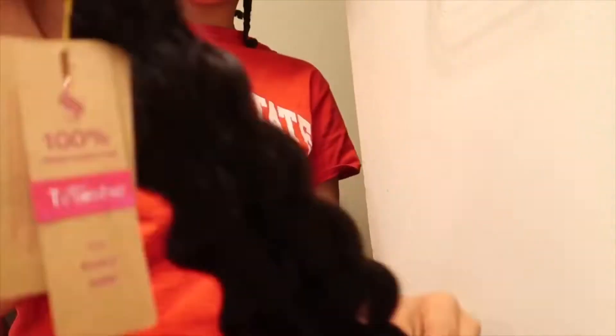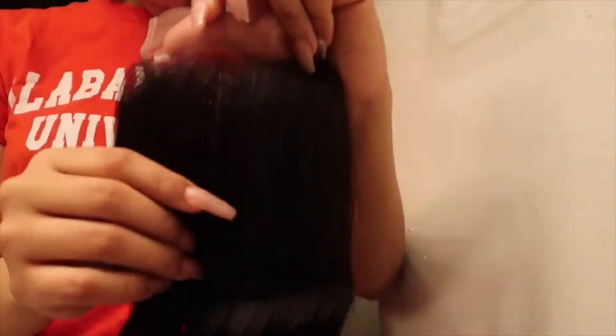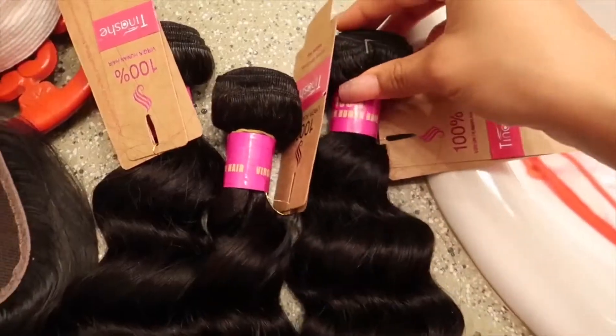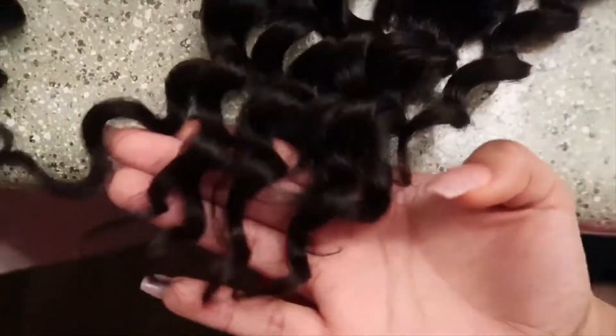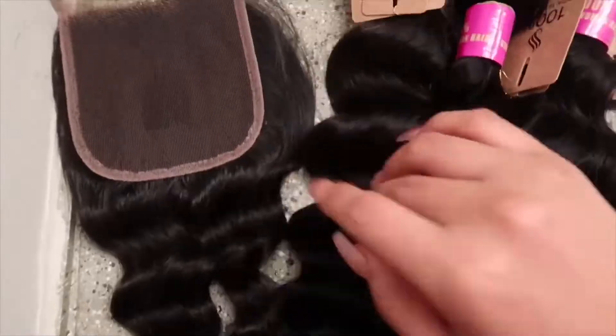This is the closure — you can see it's neatly made, and the good thing about this closure is that it actually matches the bundles. Y'all know some closures do not be matching the bundles, but this one does. This hair is so soft and shiny and pretty, it feels so real, the ends aren't dry, it doesn't shed — I love this hair.